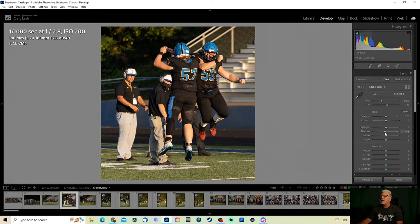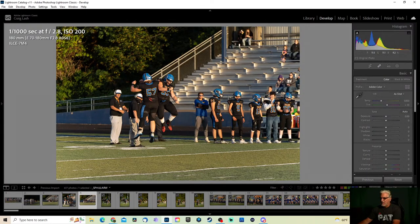I'll probably bring up the shadows a little bit, add a little texture — just kind of tweak it up just a little bit. That's good, we can move along. You always take a couple at the same time.